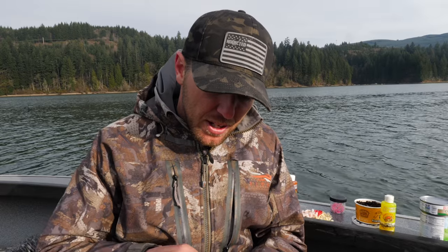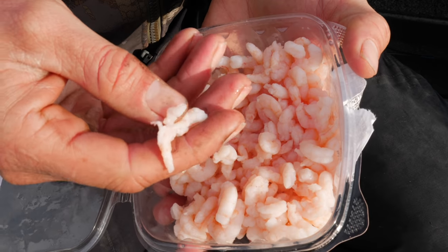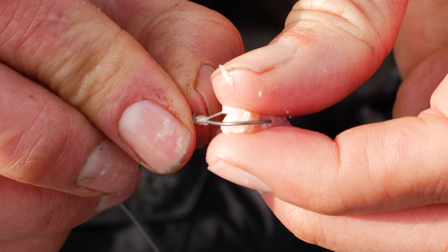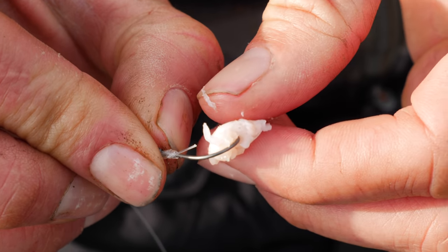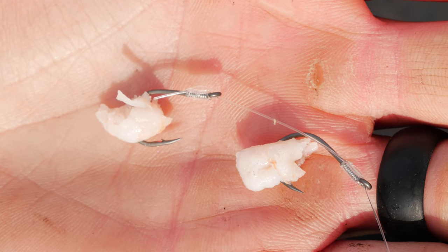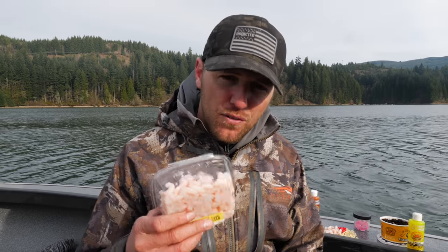Another good option is salad shrimp. What's nice about salad shrimp is it comes pre-cooked in little chunks — we actually just caught a fish on one of them. It can be kind of soft, so I'd recommend salting it the night before or adding some of your favorite kokanee cure or maybe even salmon egg cure to the salad shrimp. You get a nice color, a nice scent, and good durability out of it too. It's a really versatile bait and you can really distinguish yourself against other kokanee anglers at the lake.